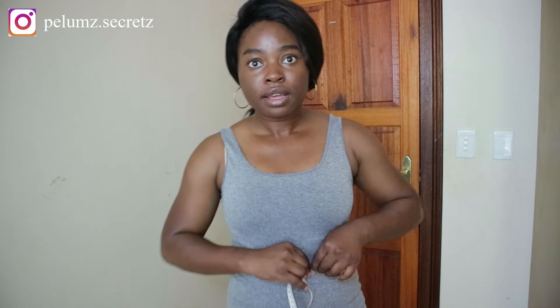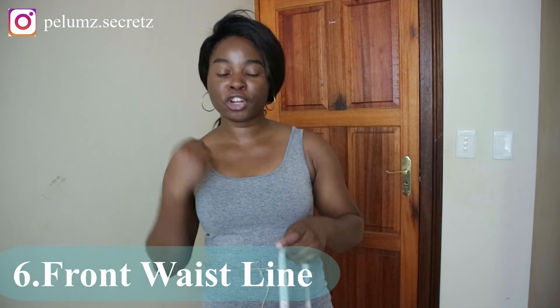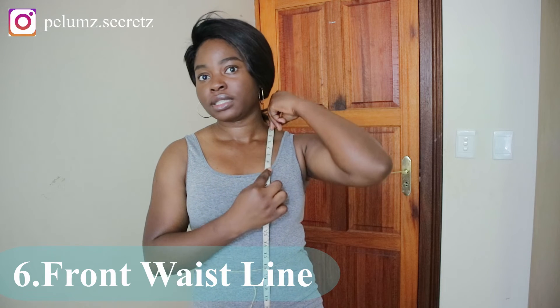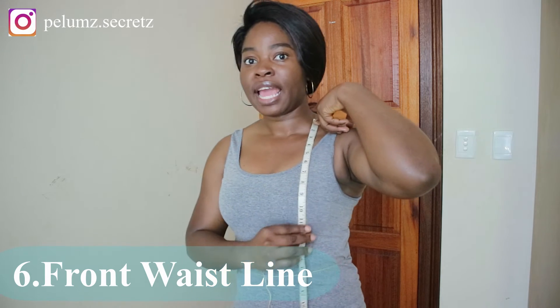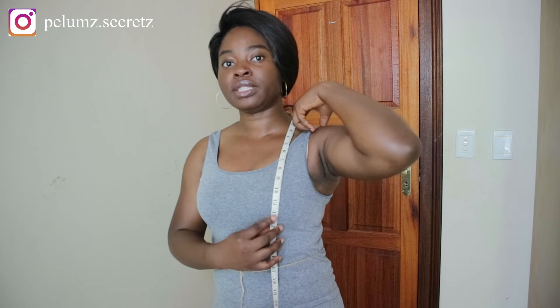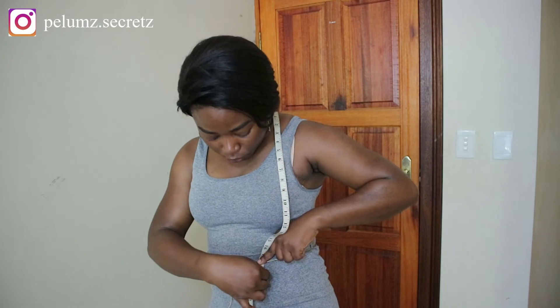The next measurement is the front waistline, which starts from the nape of the neck down to the waist. Put your tape measure at the nape of the neck. If you have a fuller bust, you want to glide your tape measure down to your underbust and then to your waistline — don't go straight down, because you need to account for the curve at the bust. Place it on the shoulder, suit it under the bust, and take it down to the waist. Mine is 17 inches.